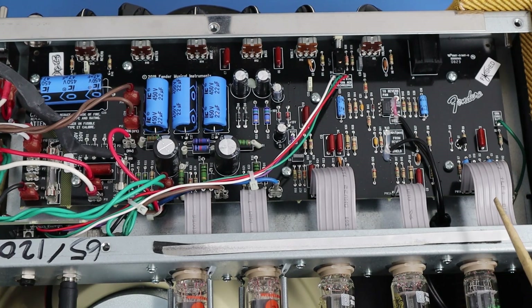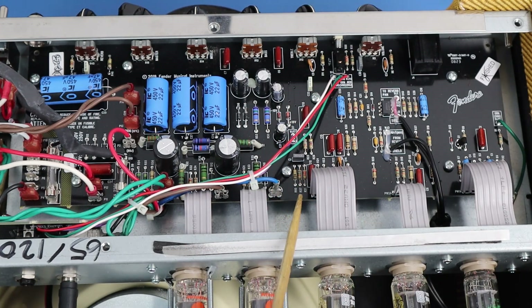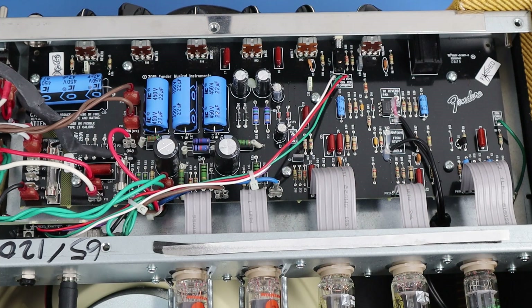Another significant change is they have added a resonance circuit, comprised of C9 and R60. C9 here is a 47 nanofarad cap and R60 is a 100k resistor. They've added a resonance circuit there for the bass on the amp, which I think is another meaningful improvement.